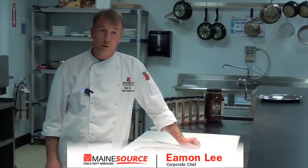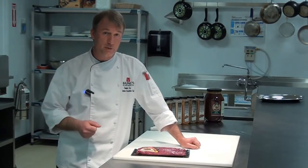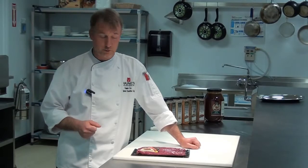Hi, my name is Eamon Lee and I'm one of the corporate chefs from Maine's Paper and Food Service. I'm here today to talk about a very exciting new block ready meat program that you're going to find available at your local Maine Source store.